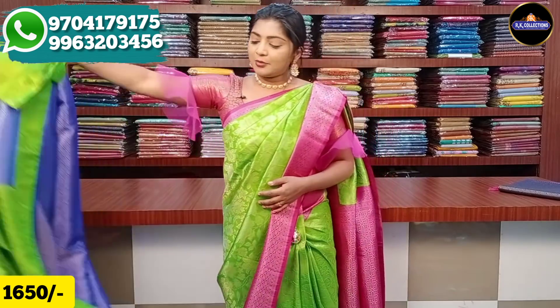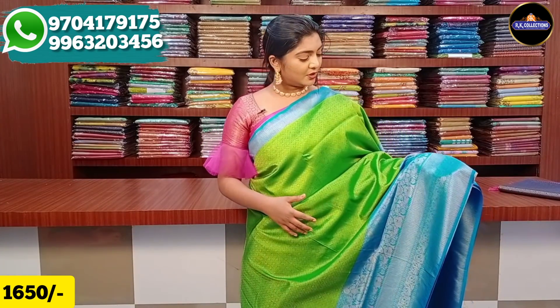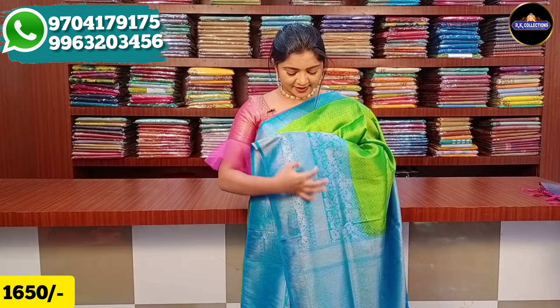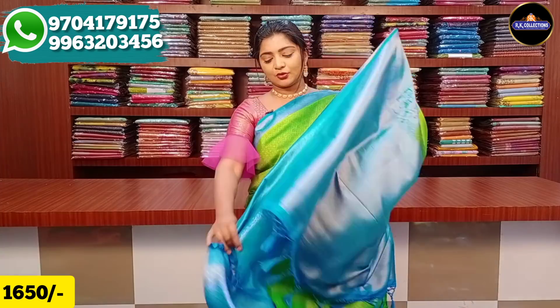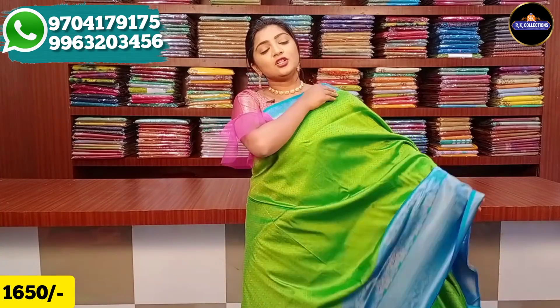Next we have a green color combination border on two sides, with green, yellow, and blue color combinations. The middle part has a little border, with a light white border and green color. We also have a blue color combination brocade design with a blouse in blue color combination with gold color — a nice size.